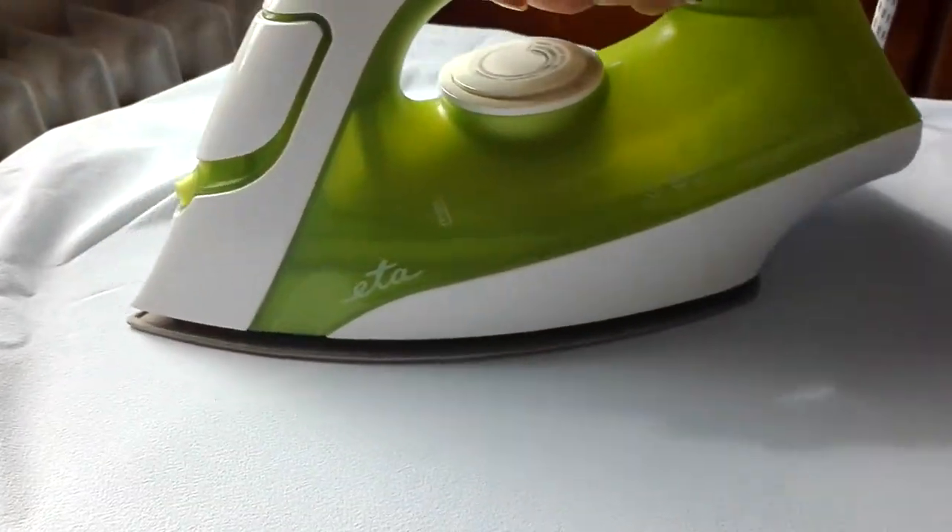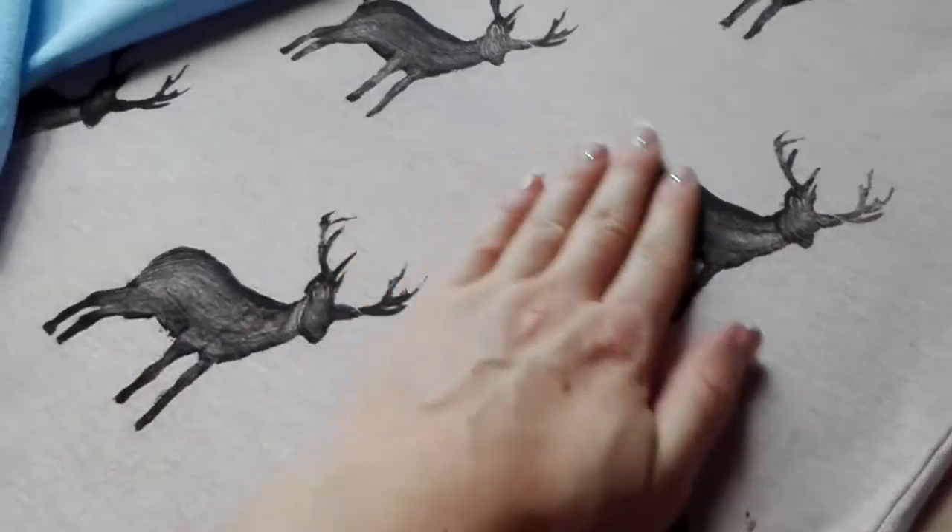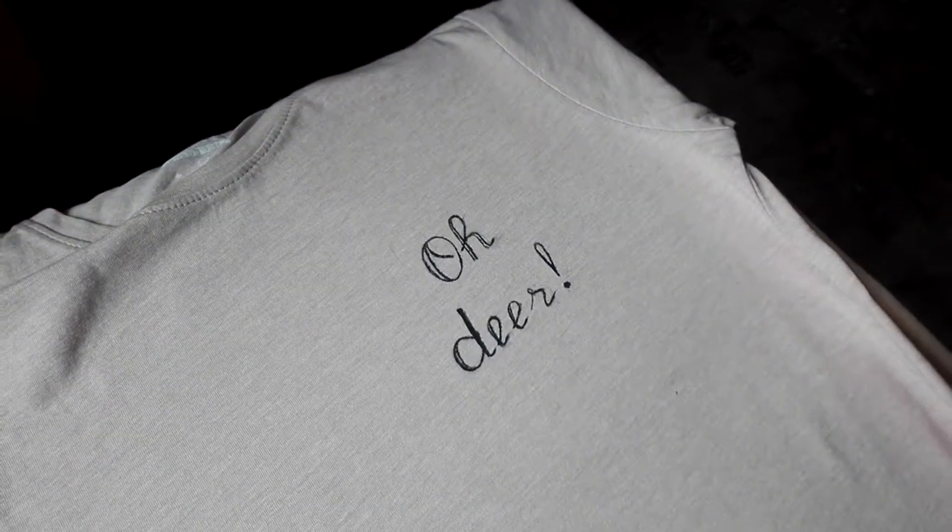When the paint is completely dry, cover your clothes with a cotton sheet and iron it for about one minute so the colors won't wash off.